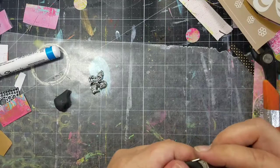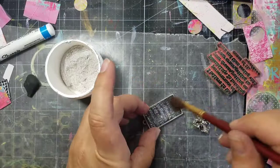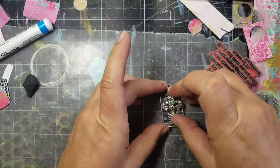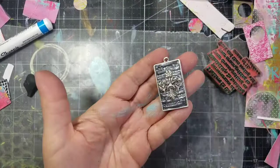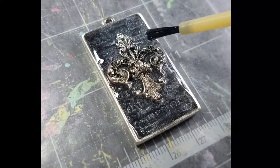I added some black polymer clay to the inside of the bezel and spread it out evenly. I wanted some texture, so I took a rubber stamp and pressed it into the clay, then added some pearlescent metallic powder to highlight the grooves. Next, I pressed the charm into the pendant. To finish it off, I added a layer of Amazing Clear Cast, which gives a nice finished look and also seals the charm and the clay.